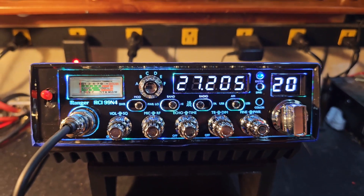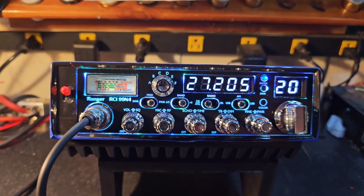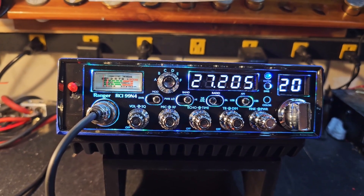Hello, number one truck CB sales here with a tune-up report for Omar in California on this Ranger RCI 99N4. Omar, got you ready to go — tuned alignment, Shiba voltage regulator upgrade, fuse holder and fuses.